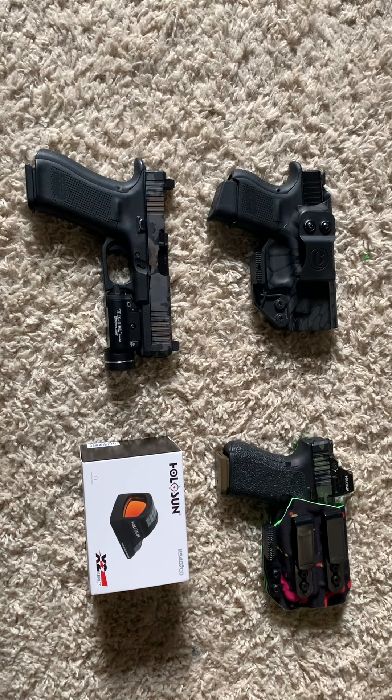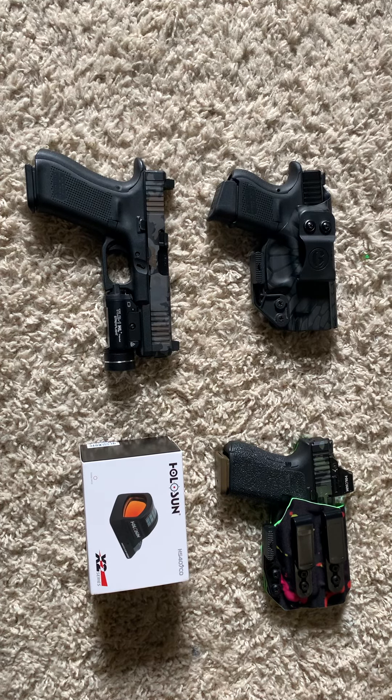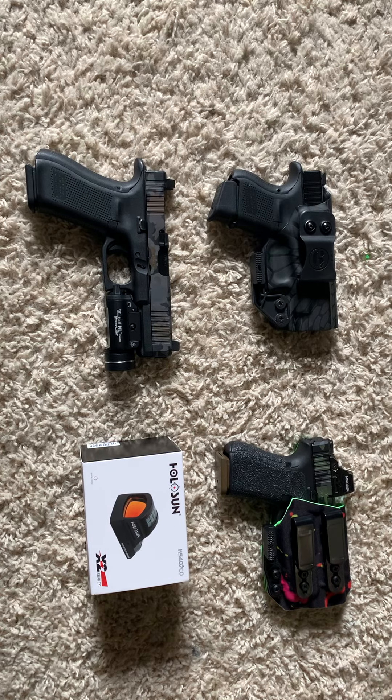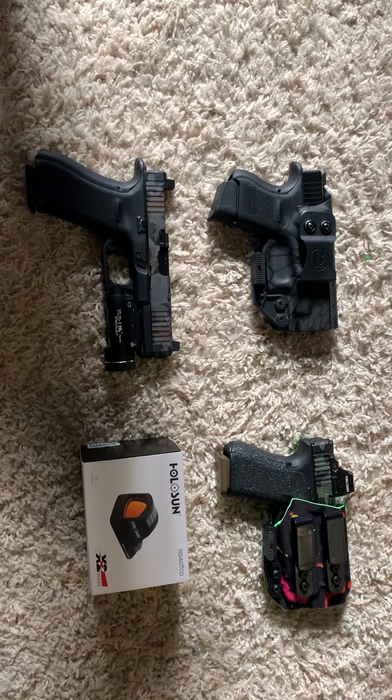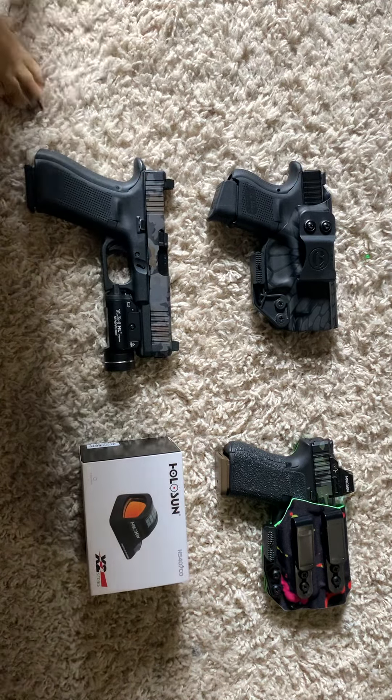YouTube family, what is up? Happy Gunner 23 here. I've been gone too long — life has been crazy. I miss y'all, I miss talking about guns, and I'm trying to get better again at making videos and going to the shooting range. I haven't been there in like two months. It's just been crazy, but I wanted to give you a little update on some new stuff I got.